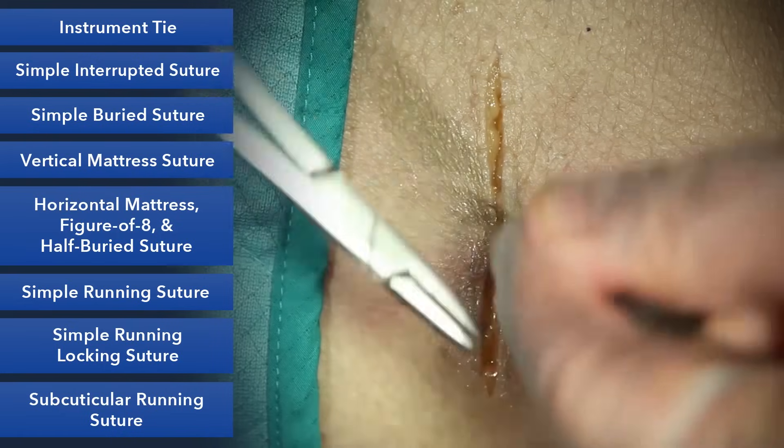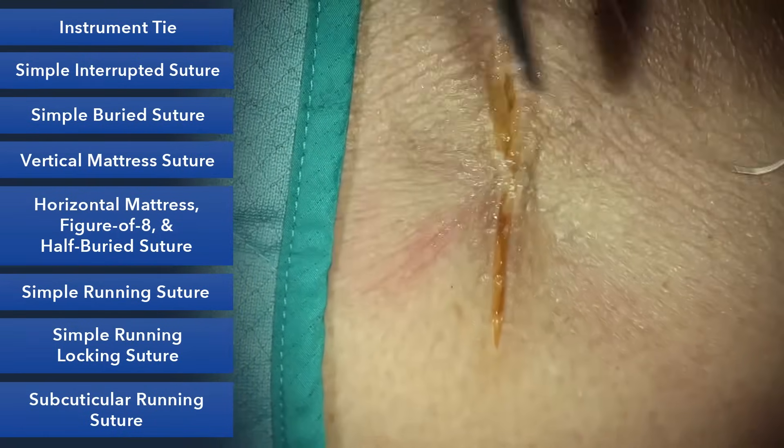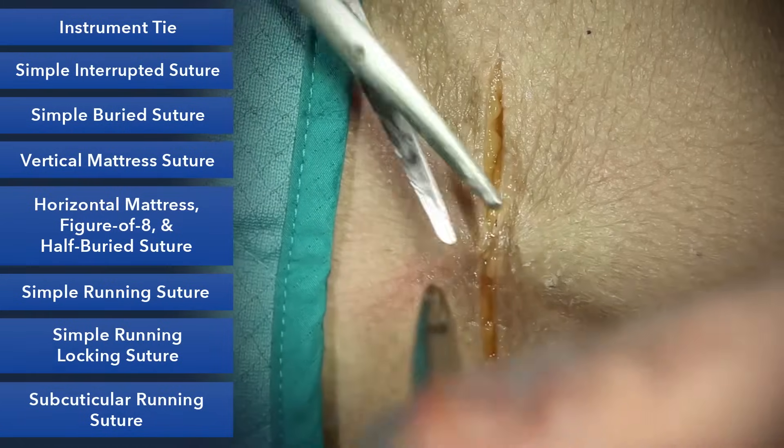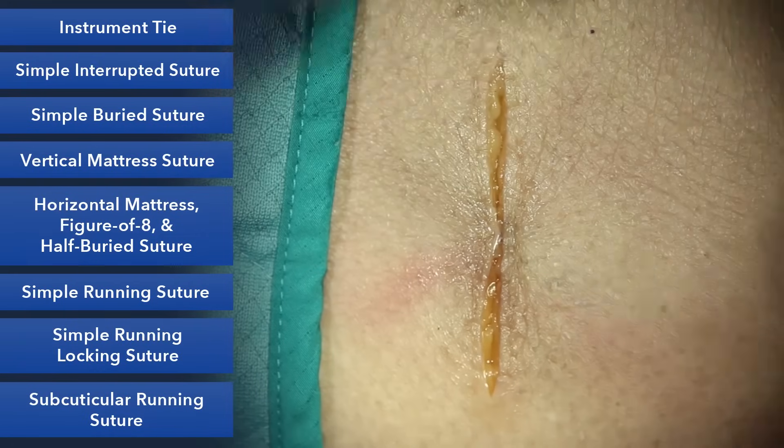We'll do a nice instrument tie. What this does is take the tension off the skin so that when you go to do your skin closure, you can really focus on approximation. You can see here that it helps hold everything together.